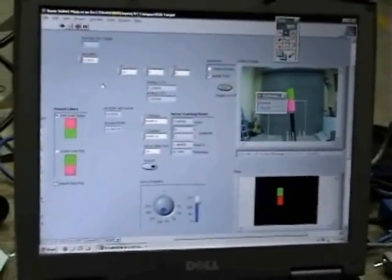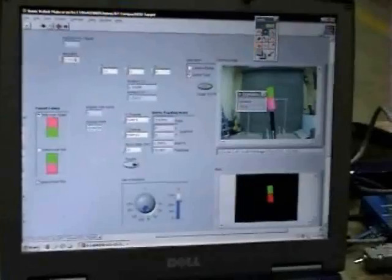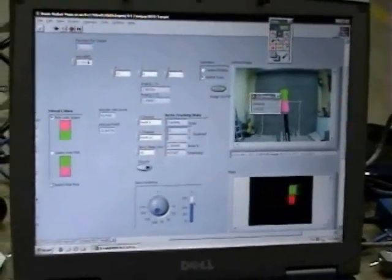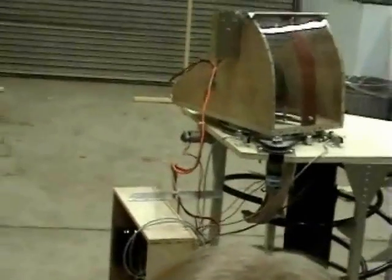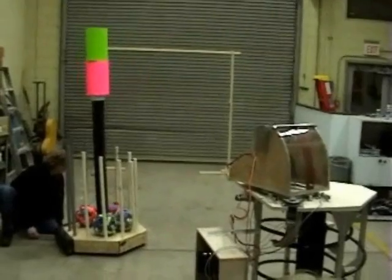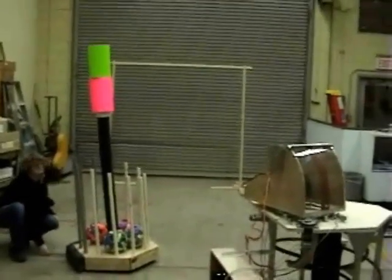Did it lead on purpose? We need to mess with this K until it starts leading correctly. It did lead on purpose. We kind of overshot a little bit now. So it lags at the beginning and then it leads a little bit and then it settles down? Yeah.